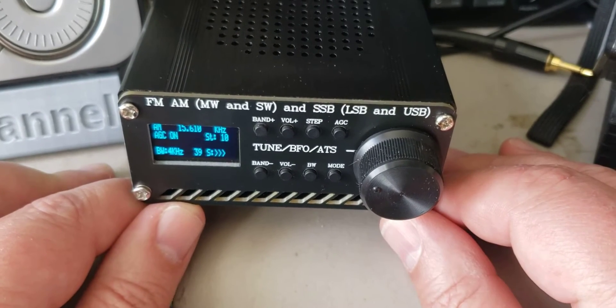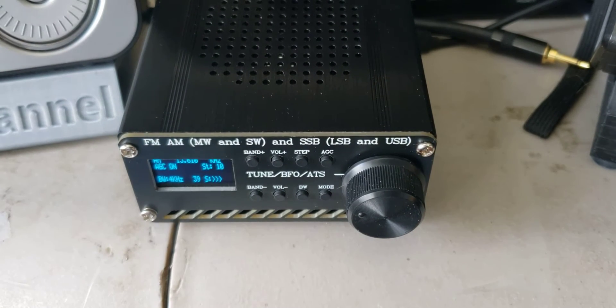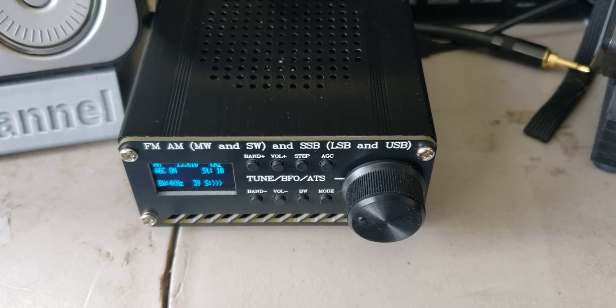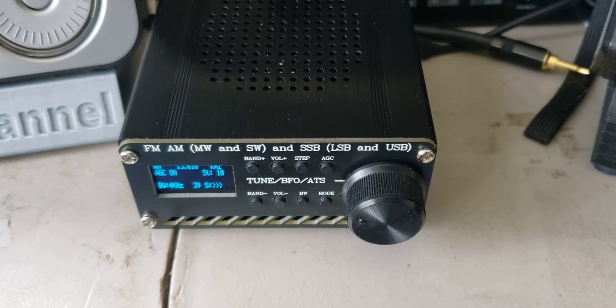There is a drawback on many bands when there are a lot of strong signals — it does tend to have a little bit of overloading. But you do have attenuation possibilities if you need some, so that's possible. In general it performs surprisingly well for what it is.